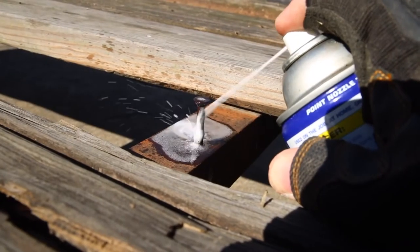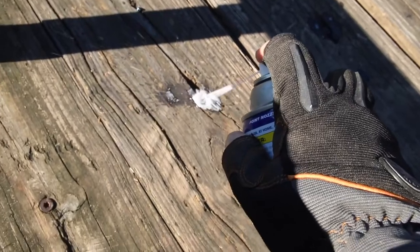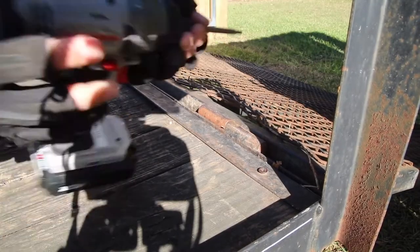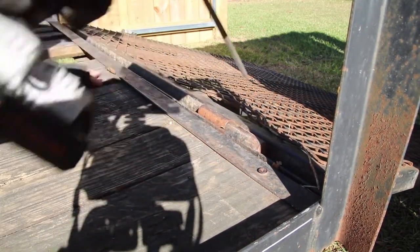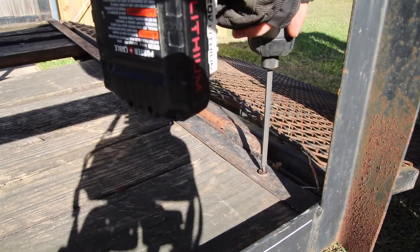This whole trailer is made up of angle iron, and that is the main support along the bed of the trailer. A lot of these bolts have been in there for a very long time and have become rusted and they don't want to come out. So I went ahead and sprayed some WD-40 on those, hoping they would soak and loosen up so I can get them out.